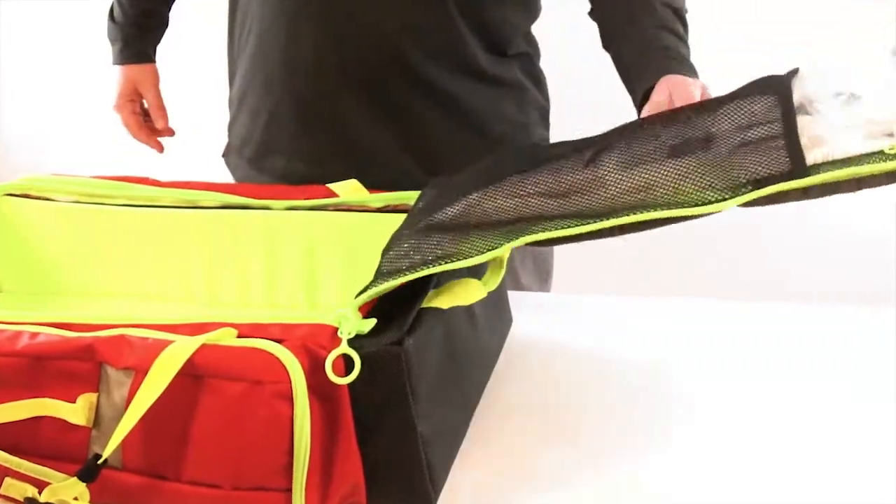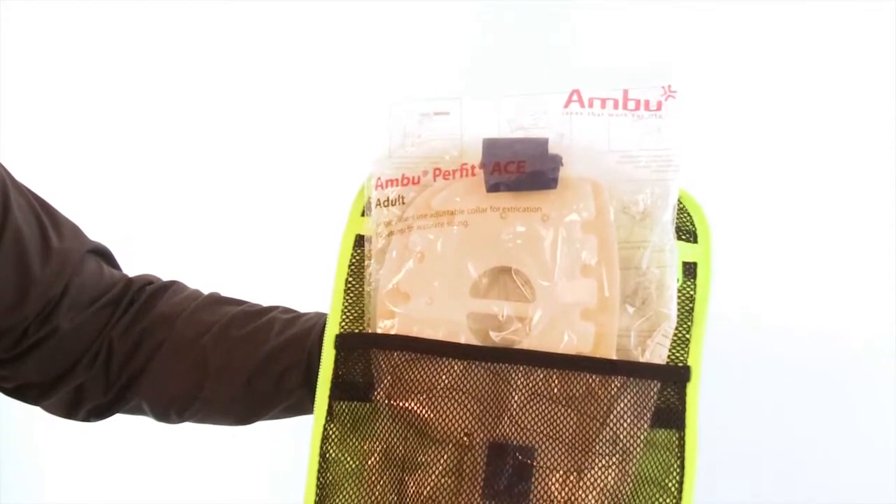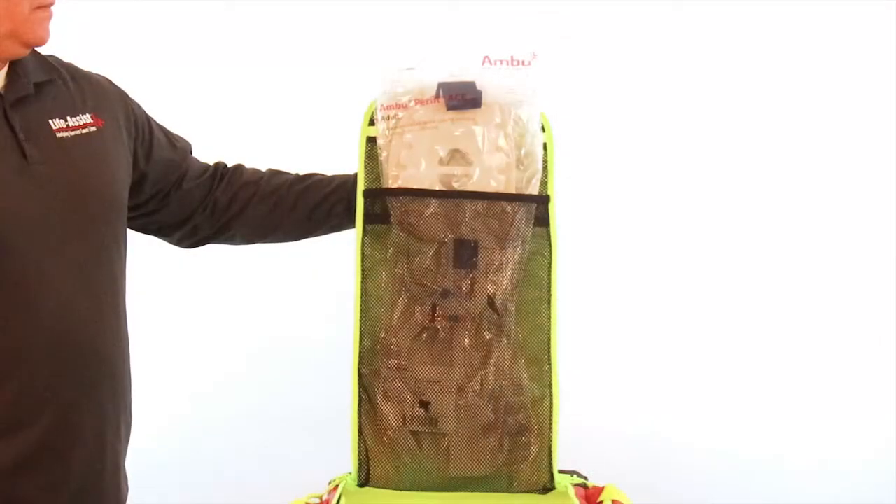Last, and certainly not least, there is an inside mesh pocket located in the main compartment, large enough to fit cervical collars with ease.